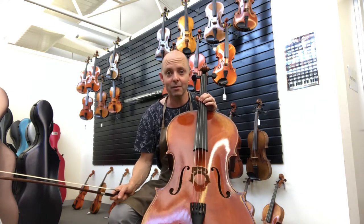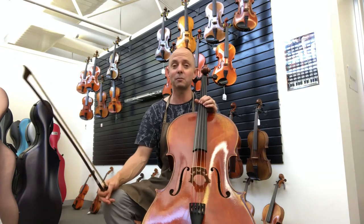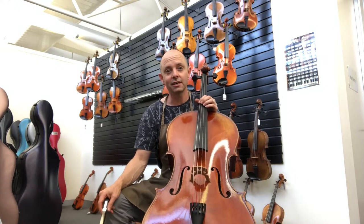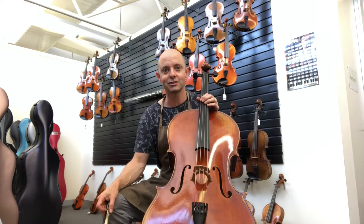Today I am going to be demonstrating a particular cello called a Struna Master Cello, and I'm not doing a comparison — I'm not comparing it to another cello. We had to wait a long time for our Struna shipment this time. I was foaming at the mouth looking forward to the Strunas.